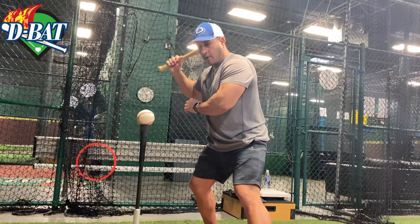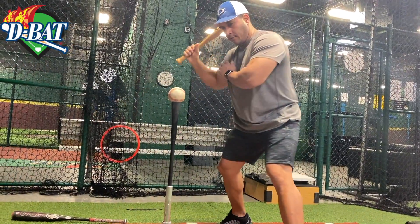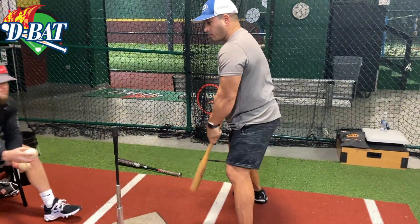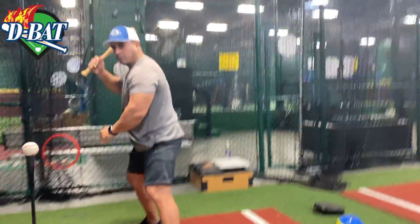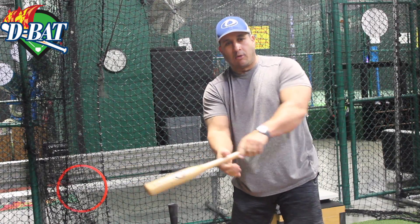Now switch hands. The whole idea is to keep your eyes longer into the ball as it comes in, and also to keep your hands inside the ball so you can hit the ball better wherever it speaks to you.